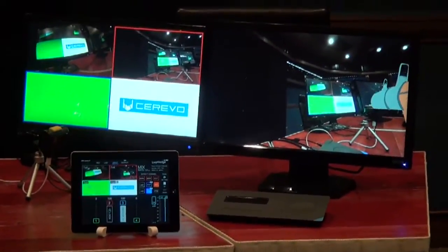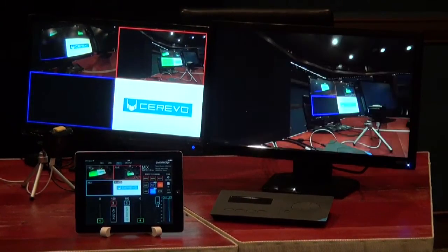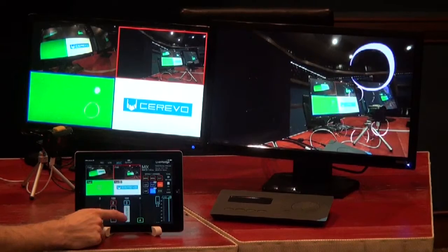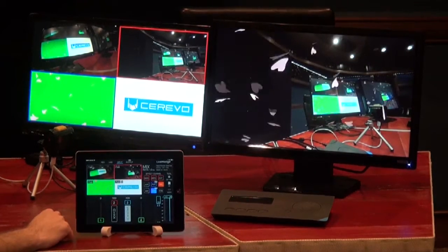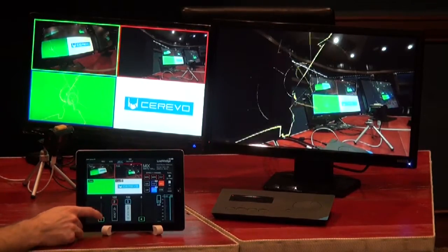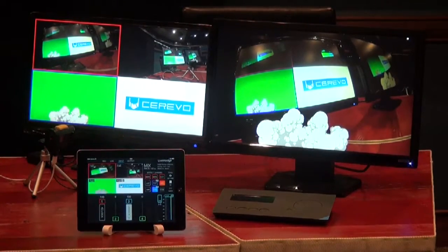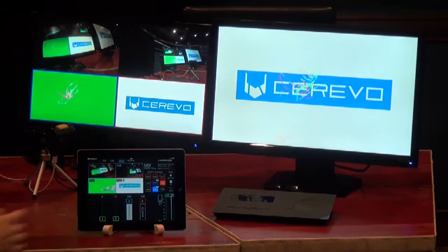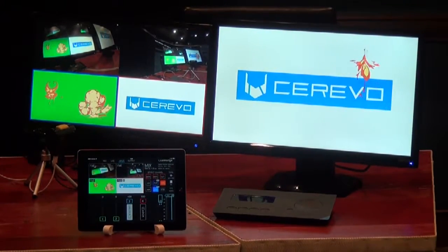On the preview screen we've got input number two with the chroma key set up. Using the sliders at the bottom, our chroma key is locked on input three but we can still select different inputs to display the chroma key on. Input two is currently selected; if we switch to input one we keep the chroma key but with input one selected. We can also try input four — our chroma key is displayed but we've switched inputs. That's the basic functions of the chroma key feature.